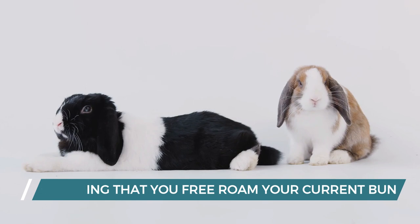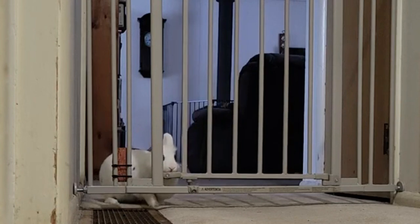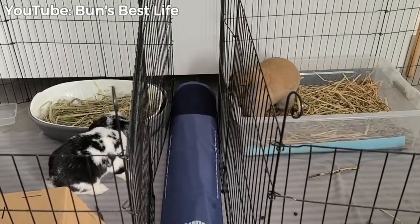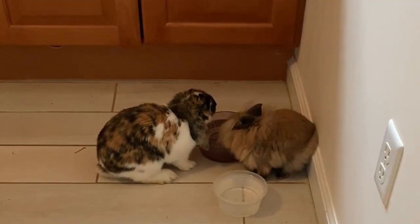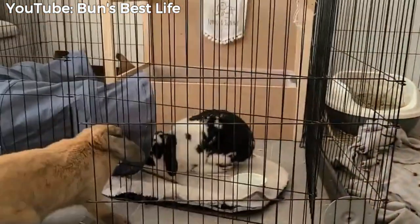Assuming that you free roam your current bun, when you bring your new bun home, keep the newcomer in his or her cage initially, or have a baby or pet gate set up to separate the two buns completely. We recommend the gate rather than the cage so your new bun can also feel comfortable exploring and roaming. Set up two different water bowls and areas for hay for the two buns on either side of the gate, or in and outside of the cage. Let them see and sniff each other.